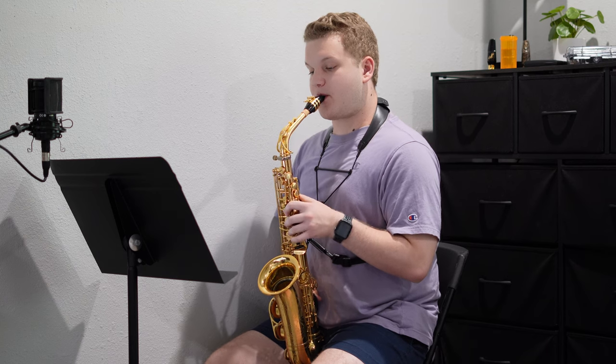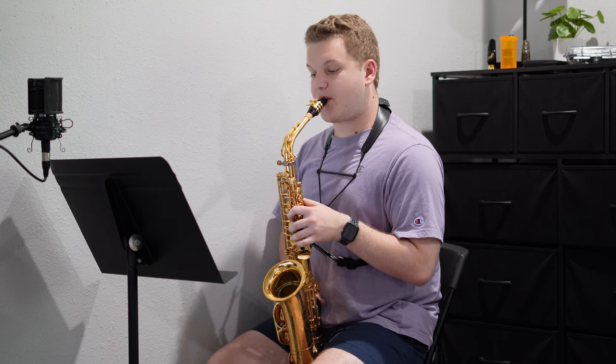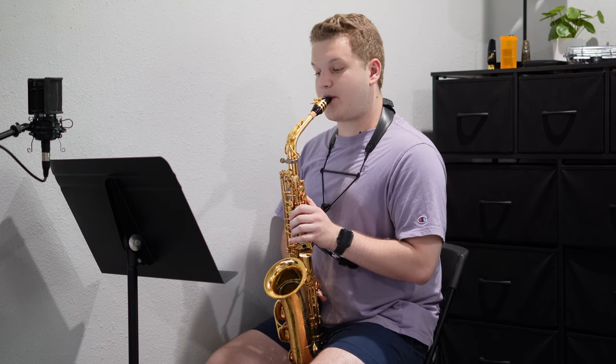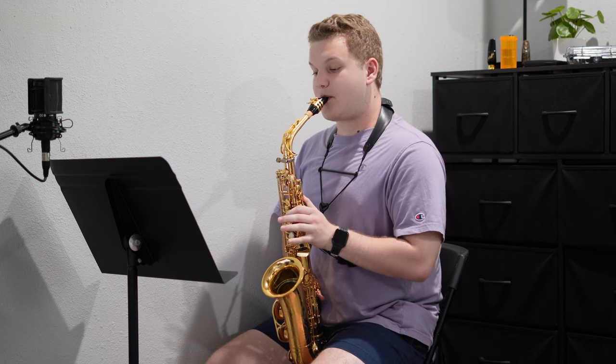Today with the Mambo excerpt, I really wanted to focus on the palm key stuff towards the back end. Some of it was really tripping me up, and I like to work at it at a little bit of a slower tempo just so that when I do want to speed up the tempo, it's much more comfortable under the fingers.